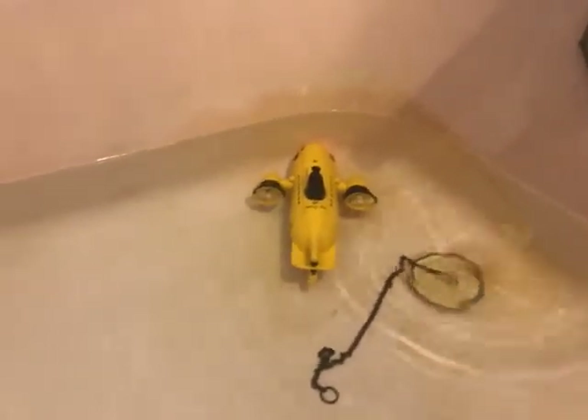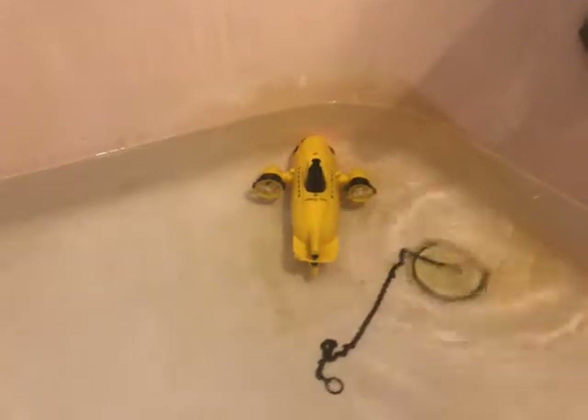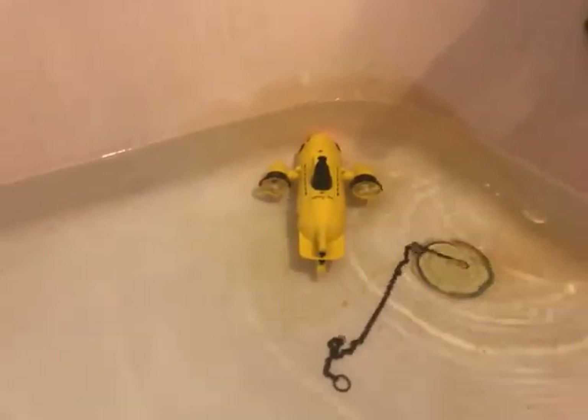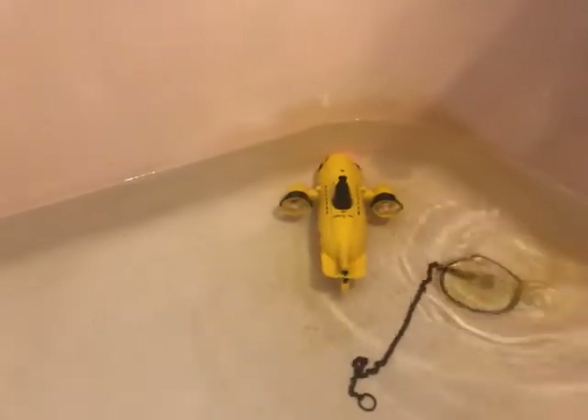I'm signing off from Steps Treasure Chests. Go check us out — we've got a lot of good vintage electronics in our store.